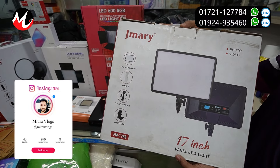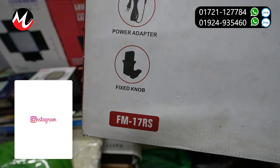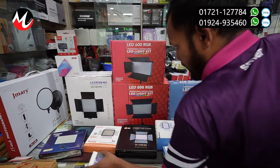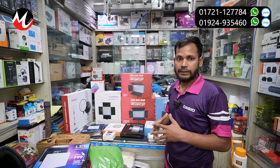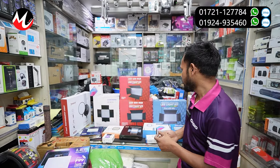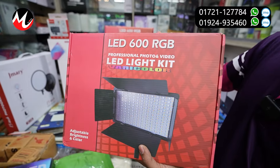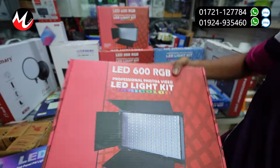It's the remote control. Yes, it's a remote show. I'm going to show you the next item. I'm going to do a professional level video. I'm going to show you the brightness of the RGB lighting. I'm going to show you the LED 600 RGB unboxing.